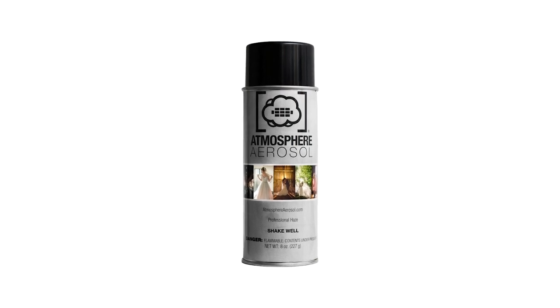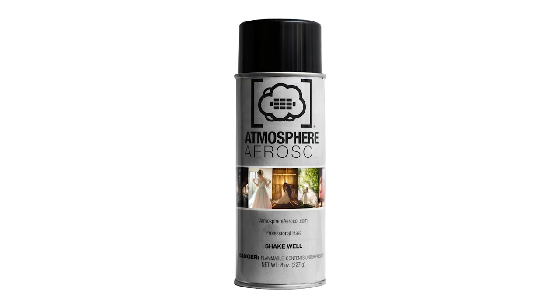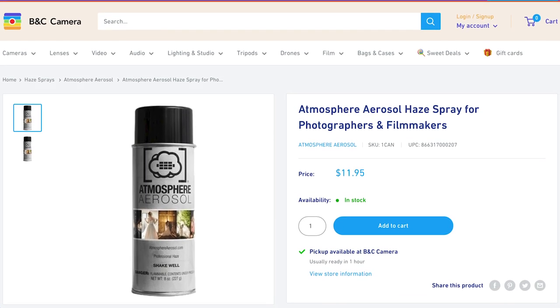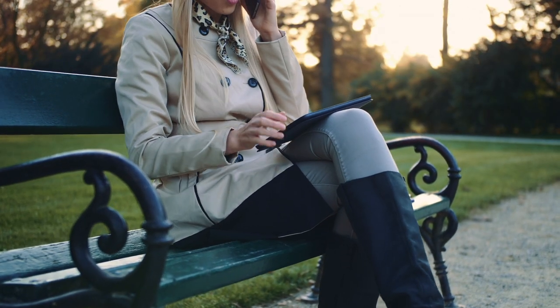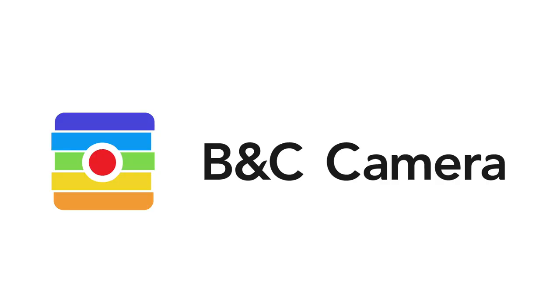Atmosphere aerosol is a nifty tool that all photographers should purchase. Under $15, this will give you an innovative element to add to your photographs. Feel free to swing by our online shop to purchase some today — we ship within the nation, so wherever you are, we've got you covered. Hopefully this video will give you a better understanding of Atmosphere aerosol. If you find it helpful, be sure to hit that like button and subscribe, as we'll be discussing more products and photo and video pro tips in the near future. This is Raf from BNC Camera — thanks for tuning in.